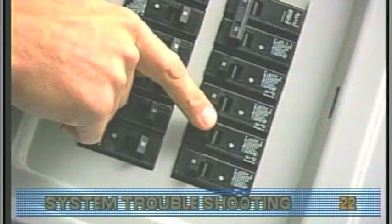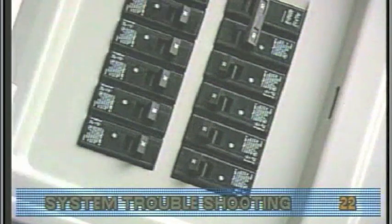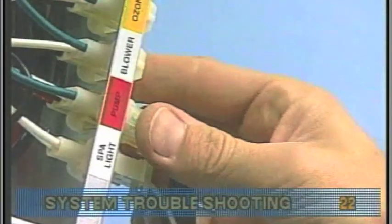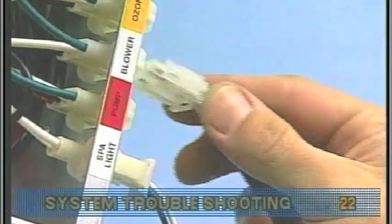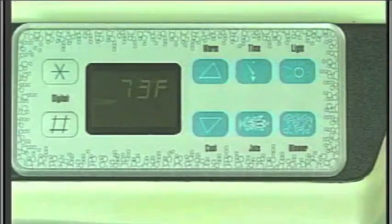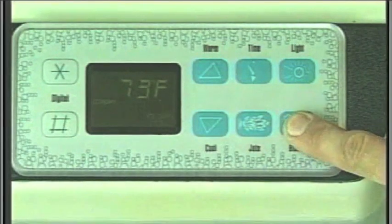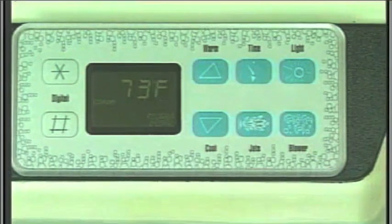If the fuse doesn't blow, turn off the power again. First, disconnect the pump. Then, plug in the blower. Power up the system and activate the blower.